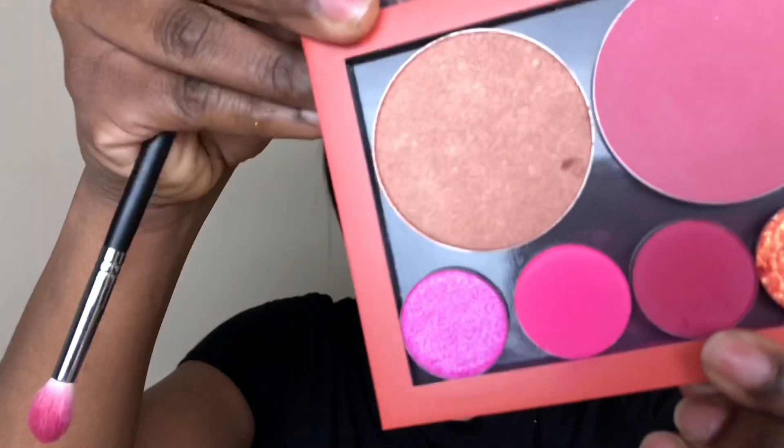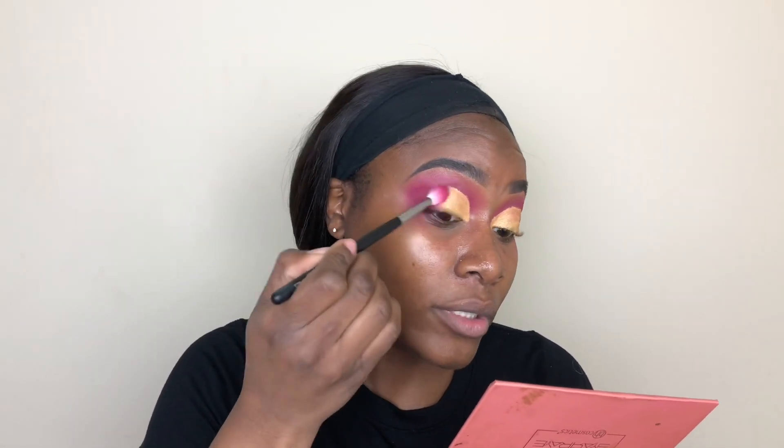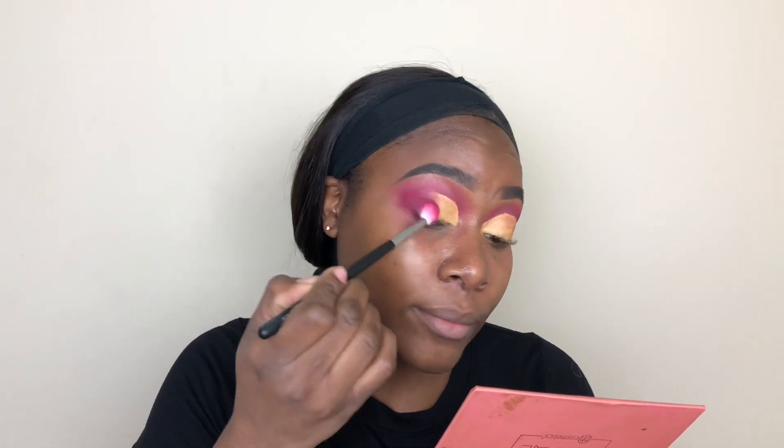I'm going to go back in with that shade again using the same M573 brush and blend that yellow into the outer portion of the crease. I'm going to blend those two shades together. Alright, lashes are on.